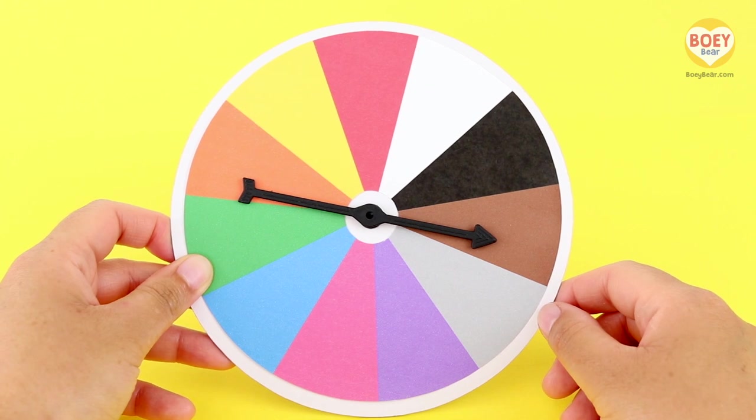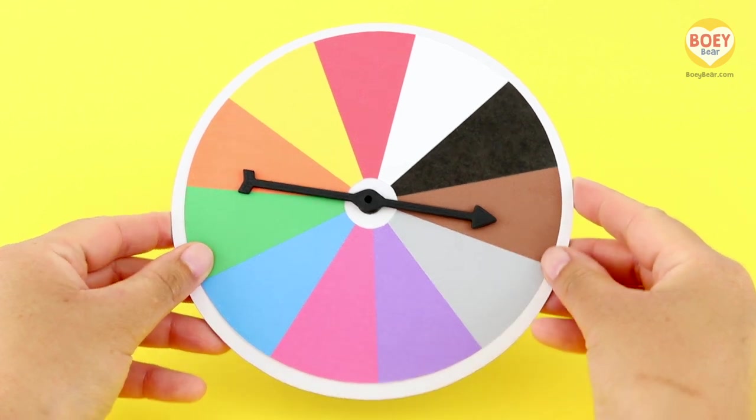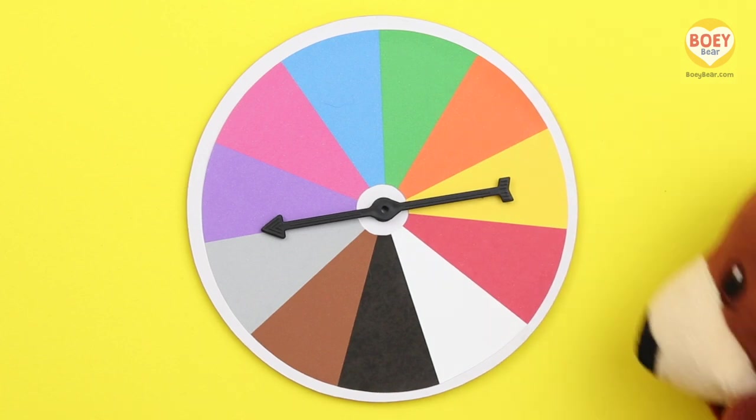Put your finger up in the air and flick it down. Get ready to spin it with Bowie. Three, two, one, spin.